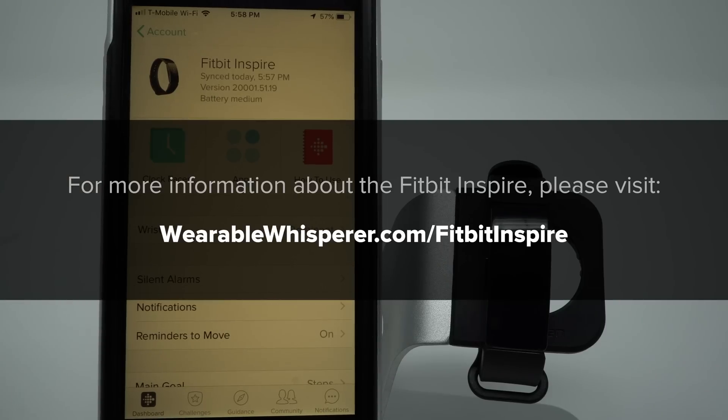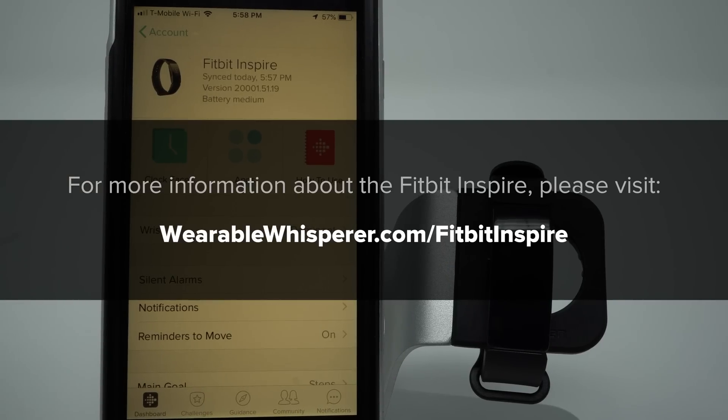That was the setup process for the Fitbit Inspire. If you have any questions please let me know in the comments below. If you liked this video or found it helpful please give it a thumbs up, and consider subscribing if you'd like to see more videos on wearable reviews, comparisons, and how-tos. Thanks so much for watching and I'll see you in the next video.